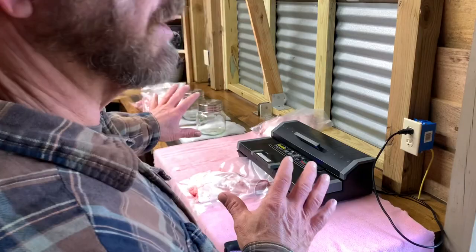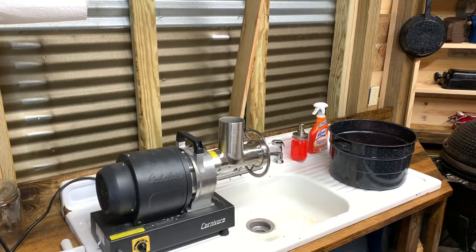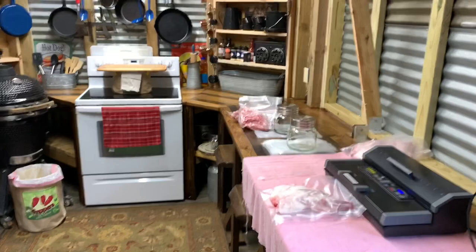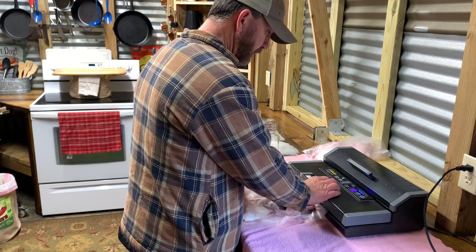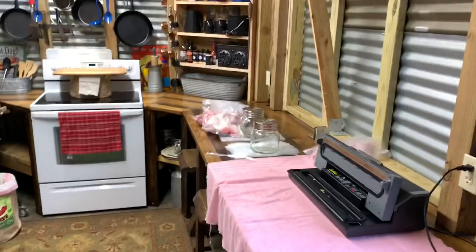Anyway, you get the gist of what I'm doing. I'm fixing to get all this stuff vacuum sealed and then I'm going to jump over here and start working on some patty sausage and doing some grinding. We'll show you how I mix it — with the sausage seasoning and all. We might fry some up in a little bit to make sure we've got the right amount of seasoning. Come on — I'm going to have to do those two individually because the bones are sticking through.